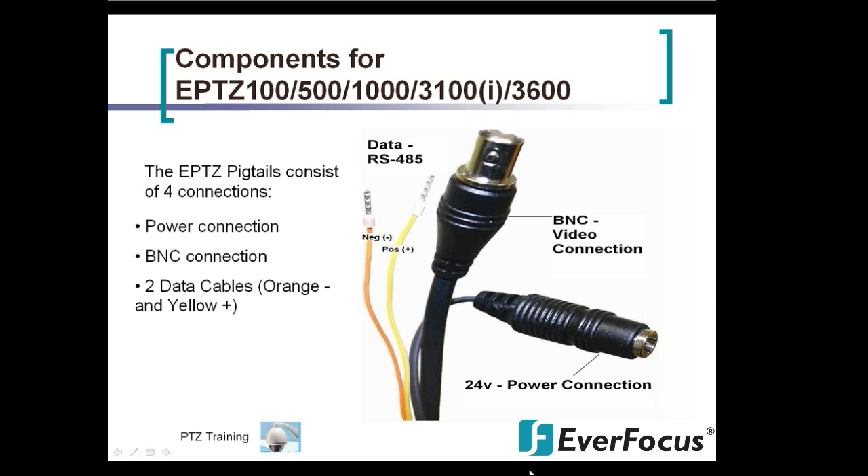Out of each PTZ there are four pigtails coming out. One is your power connection, which is 24-volt power. You have your BNC connection for video, and then you have two data cables — orange being your negative and yellow being your positive.